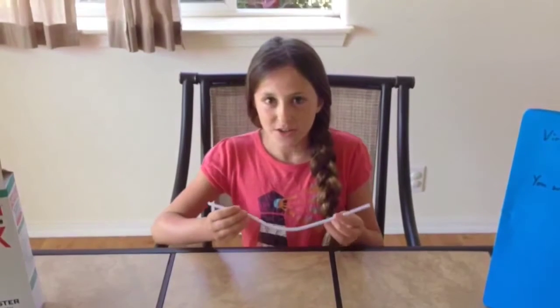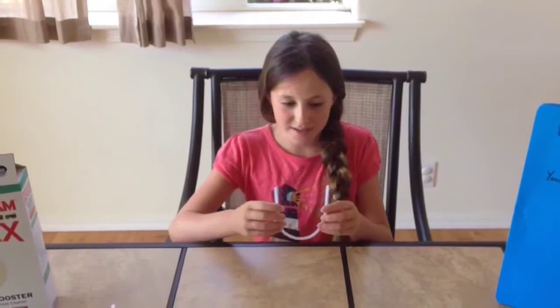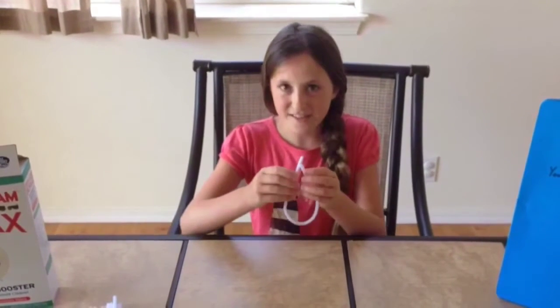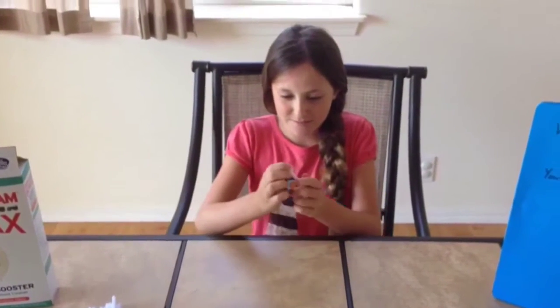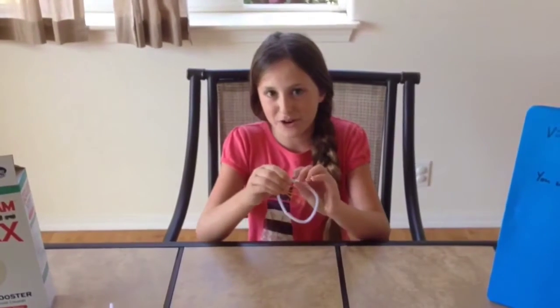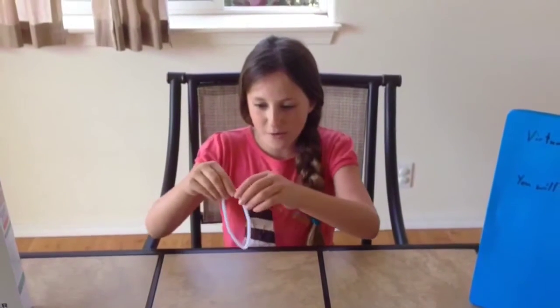The first step is to work with your pipe cleaner. You could make any shape you want. I'm going to do a shape like this — just bend it like that. So that's the first part of making my shape. Will the crystals grow around the pipe cleaner? Yes, they will grow on the outside and cover the whole pipe cleaner with crystals. Let's see what the final pipe cleaner looks like.